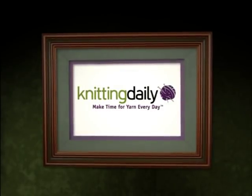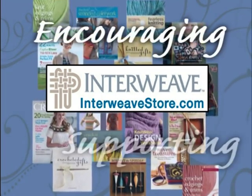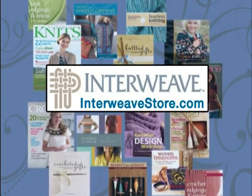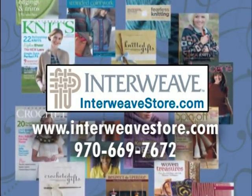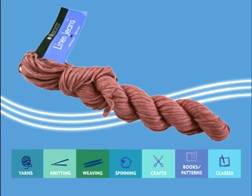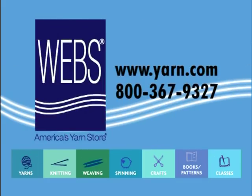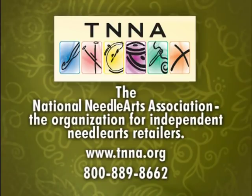Knitting Daily has been sponsored in part by Interweave Magazines and Books — inspiring, encouraging, and supporting creative self-expression through art and craft media. InterweaveStore.com. Webbs, America's Yarn Store — a source for knitting and crocheting yarns and supplies. Yarn.com. Taki Stacey Charles — feel the desire, knit your passion. TakiStaceyCharles.com. TNNA, the National Needle Arts Association, the organization for independent needle arts retailers. TNNA.org.